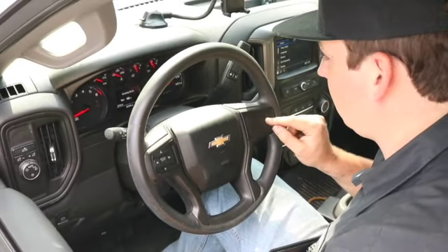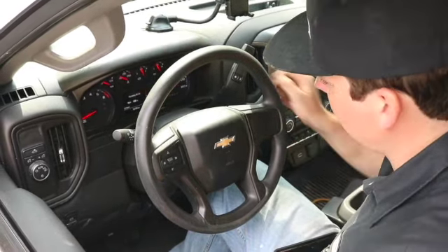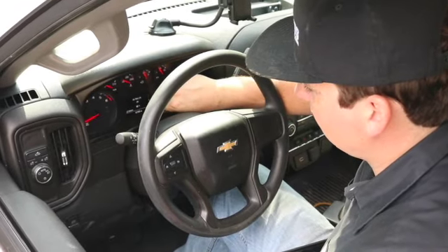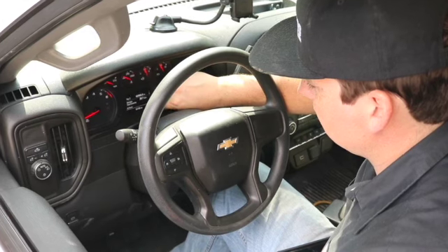If you have a keypad, press down until you find the oil reset or the remaining oil life, then hold the checkmark down. It'll ask you if you want to reset and go. If you don't have the buttons, just work through it with the odometer. And that's how you do this.